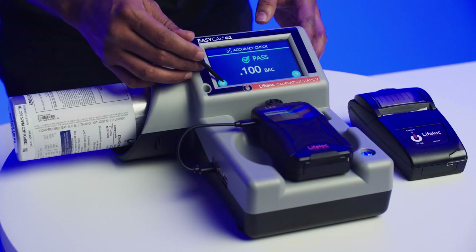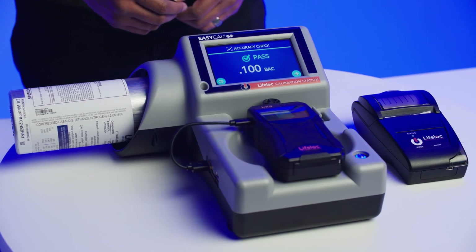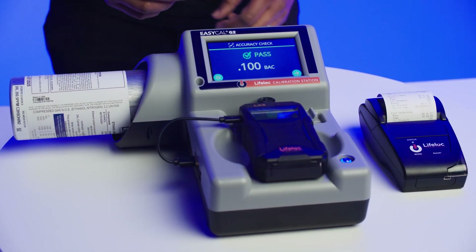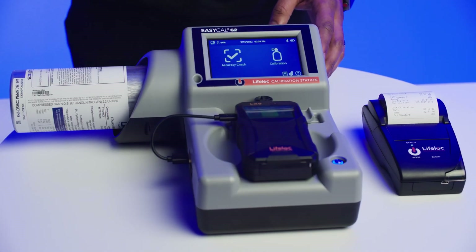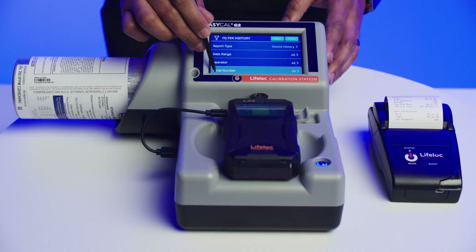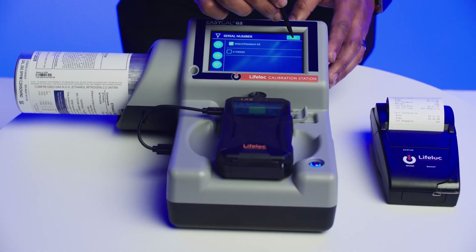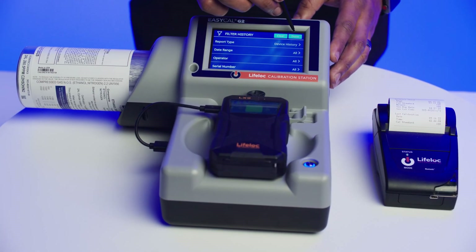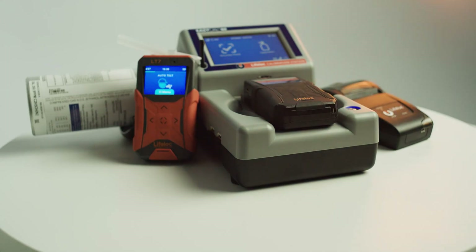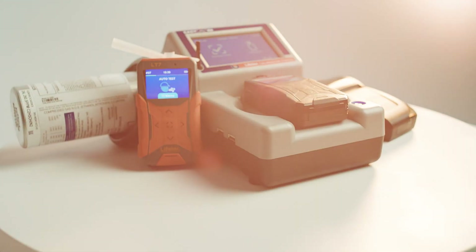Fast and simple to use, the large color touchscreen allows for easy navigation and engagement. Using your fingers or the provided stylus, simply push on the screen to interact. The home screen provides one-touch calibration and accuracy checks, and displays date, time and power status. Most importantly, the dry gas tank pressure is permanently displayed, alerting the user when it is time to replace the tank.